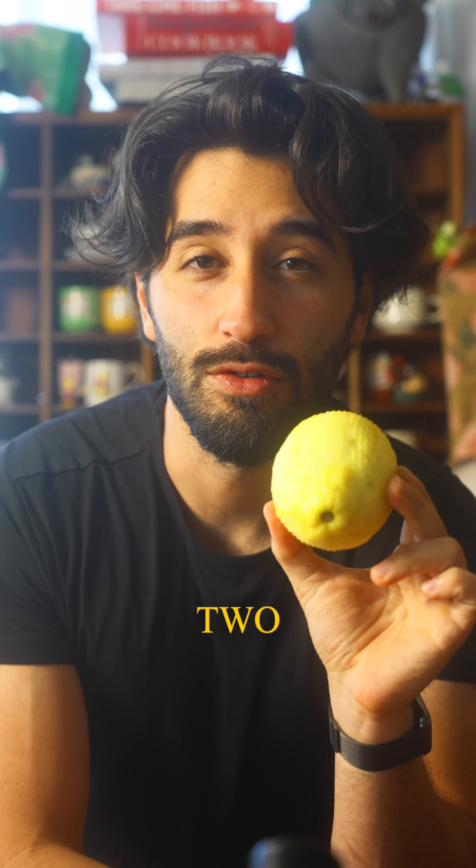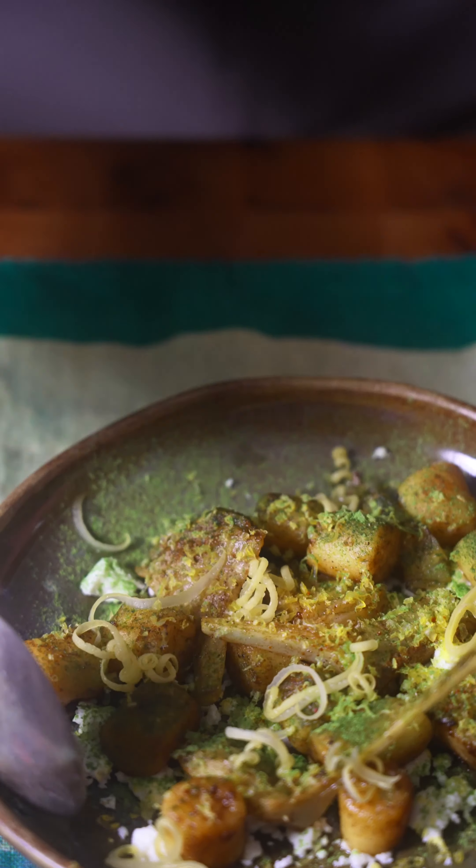I've had some of this stuff in my fridge for two years and it's still good. This is an artichoke gnocchi dish.